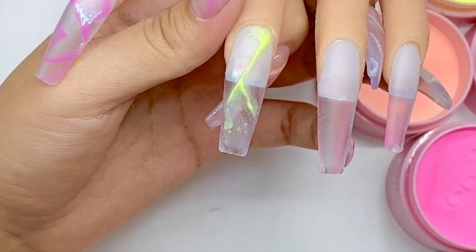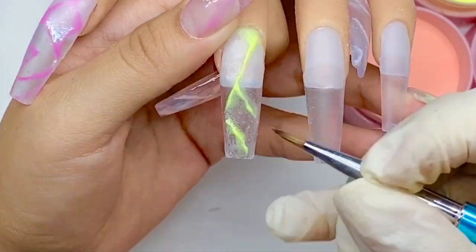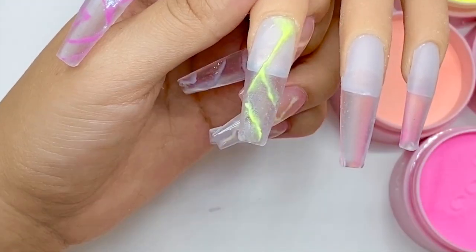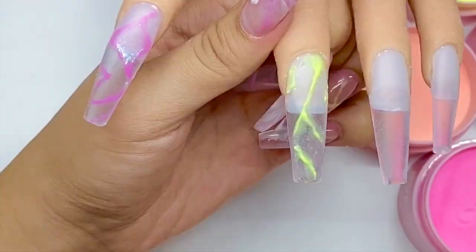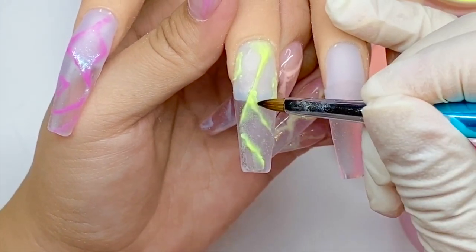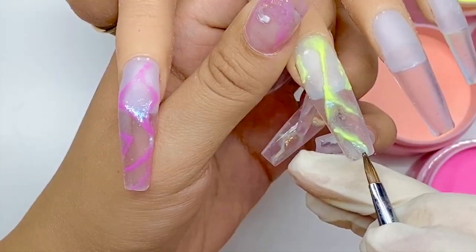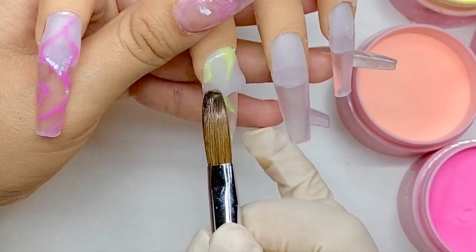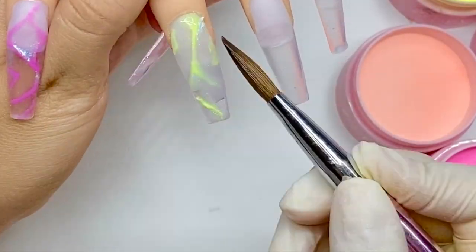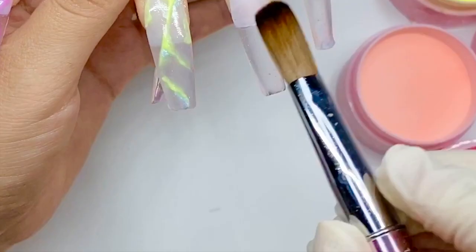The trick to this look is to apply your lines in different directions and blend parts of your lines. As you can see, there are parts of these lines that I'm not blending — I'm just kind of thinning them out. And there are other parts that I am going to blend in a little bit, but you do want to leave some gaps, especially around the free edge area, to show your clear acrylic through so that it looks more like that glass effect.